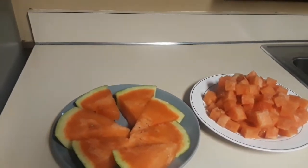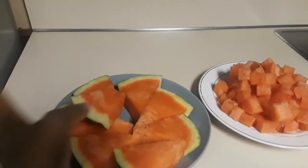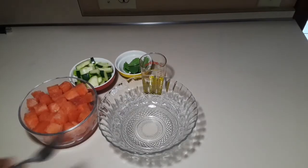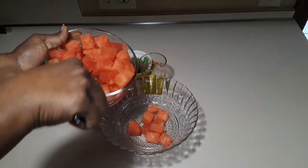Let's have a bite — oh my goodness, this is so juicy and so sweet! Now I'll show you how I make salad out of it. Now that your cubes are ready, just add as much watermelon as you want.